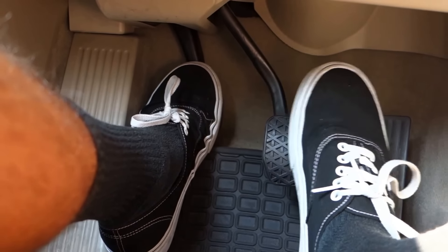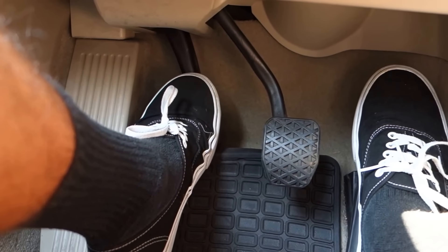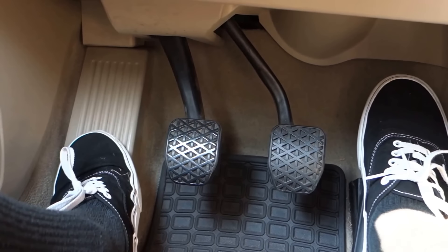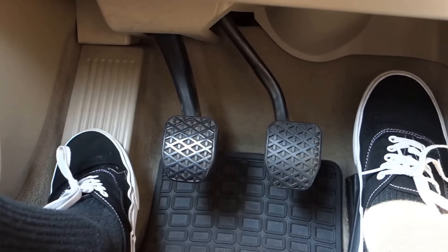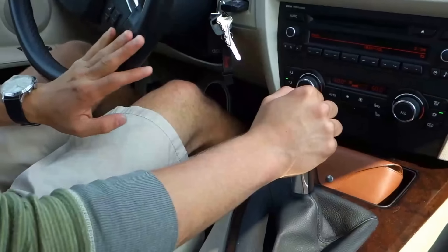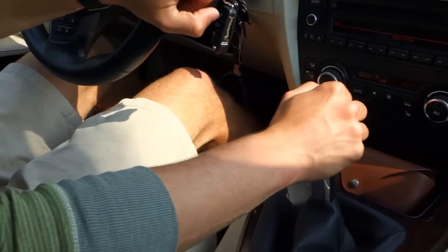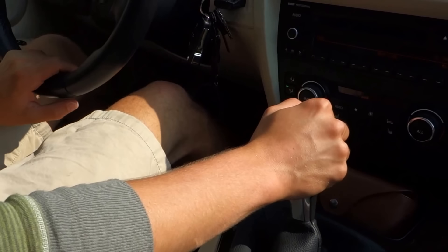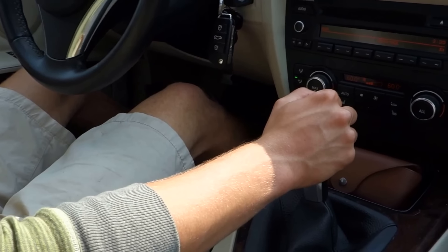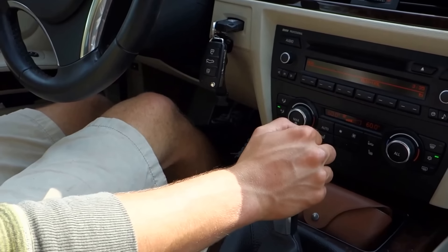This is where the clutch engages the transmission. What you want to do next is give it just a little bit of gas, keeping your RPMs around 1800, and the car will start to move a lot faster. Now, slowly let go of the clutch until your foot is completely off of it. The key here is to slowly let go. If you let go too fast, the car will jerk and might stall. On the other hand, don't give it too much gas because then you'll launch the car. The ideal RPM would be around 1800 until you fully let go of the clutch. Once your foot is completely off the clutch, cruise around the parking lot in first gear, stopping and starting until you get the feel of the catch point. This is the hardest part about driving a stick, so be sure to practice this the most.